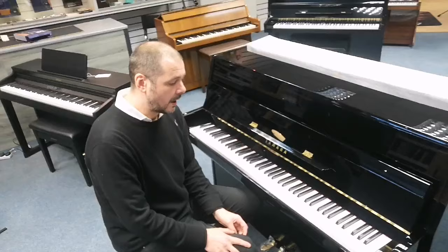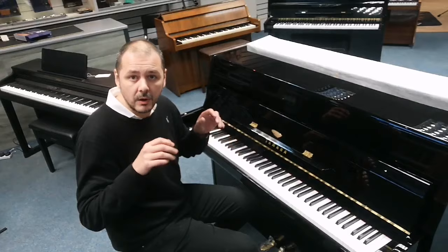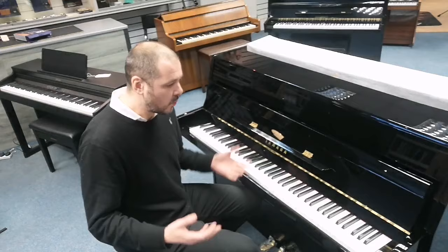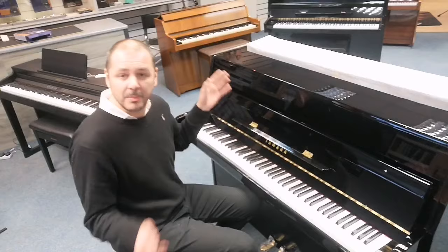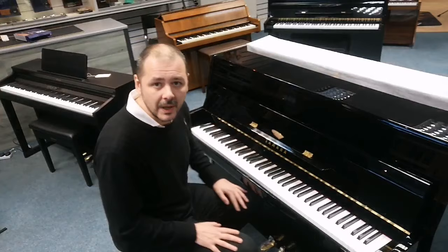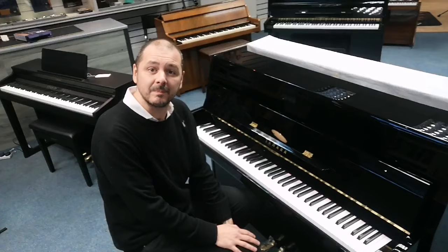Now I'll play a small piece and try to get some dynamic range in there — playing quite gently and also quite loud — so you get a really good idea of just how wonderful this piano sounds. It's absolutely amazing; I love the way it feels and sounds. By the way, these are produced in Indonesia with a cast-iron frame developed at Yamaha HQ in Japan. Without further ado, I'll play you a little piece.